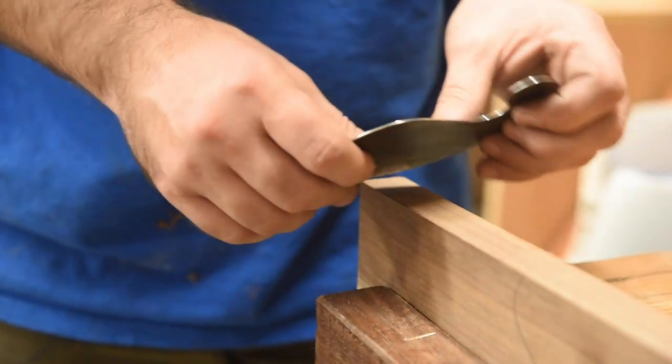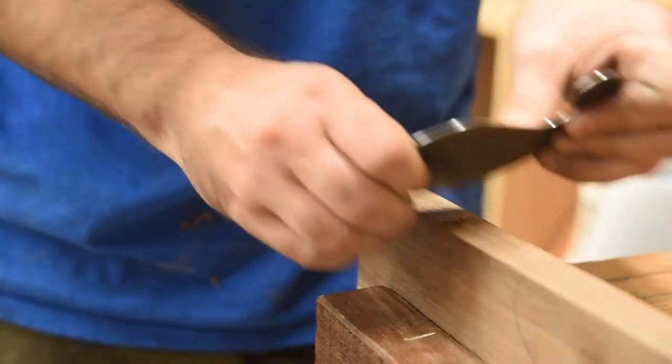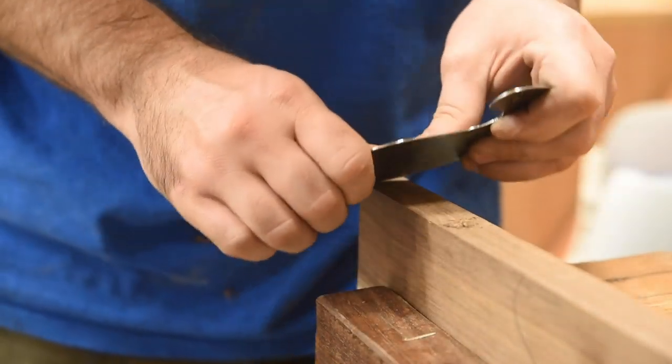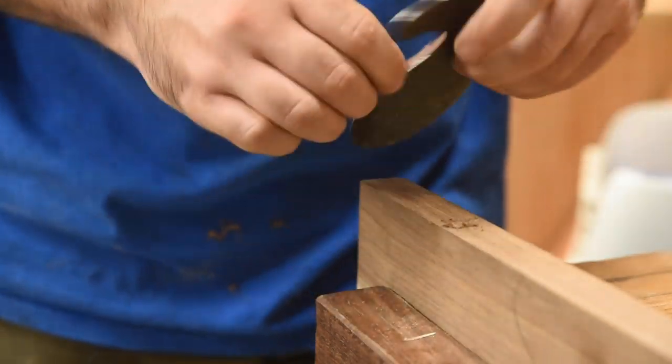I don't have any rounded boards, but I'll give this a try anyway — you should still be able to make some shavings. And yes, it works.